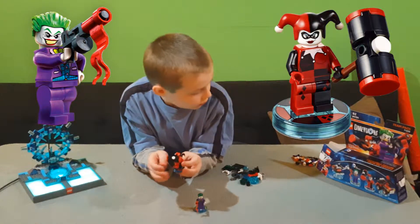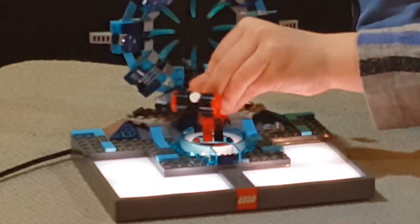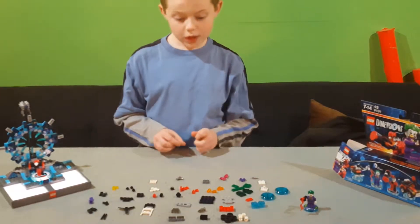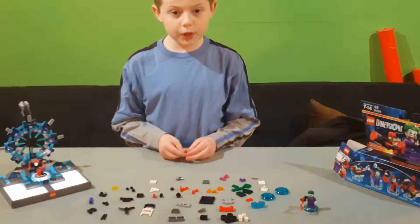So let's build the Quinnmobile. Let's organize these pieces. Not bad. So let's get started on building the Quinnmobile.